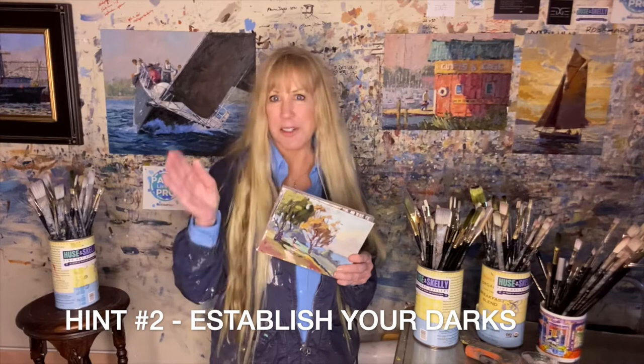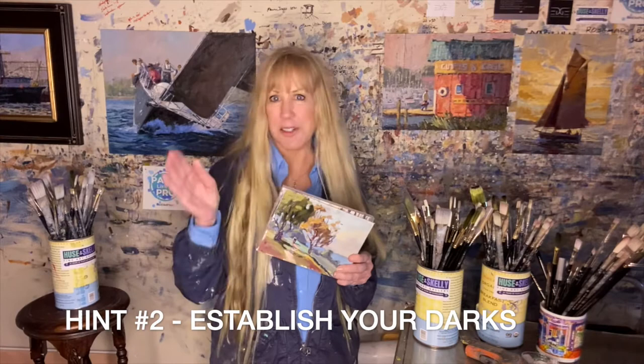The second tip I would recommend is to establish your darks. The sun is always moving so you have to get your darks in first. Get your shadows and your darks in thin and get them in first.